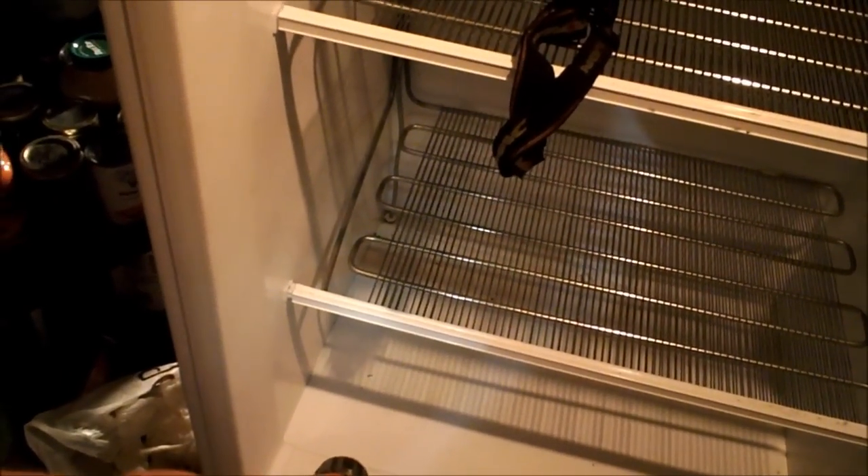It goes up, along the roof, and down. Then it goes down to the bottom, back and forth across the bottom, back up, back and forth across the second shelf, up, back and forth across the third shelf, back down into the bottom of the refrigerator. So let's go look on the back side.